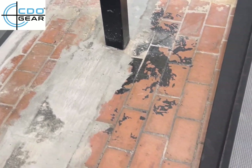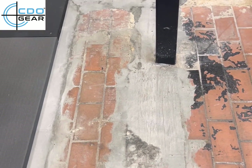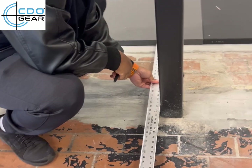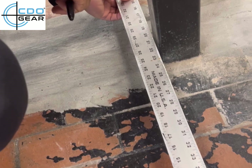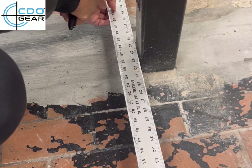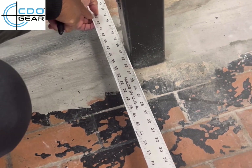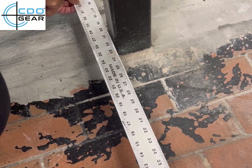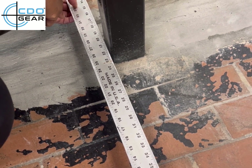Today we're going to cover how to cut your martial arts mats — these happen to be zebra mats — and make them fit around a pole. Having a ruler to measure the distance is very helpful; you don't want to eyeball these things. You can also use a cardboard template: measure and cut the cardboard, make sure it fits properly, and then apply the cardboard cut template onto the mat.